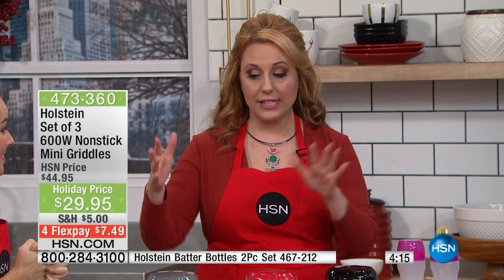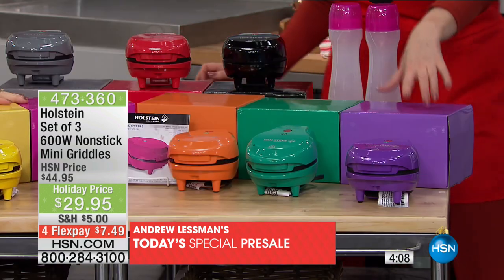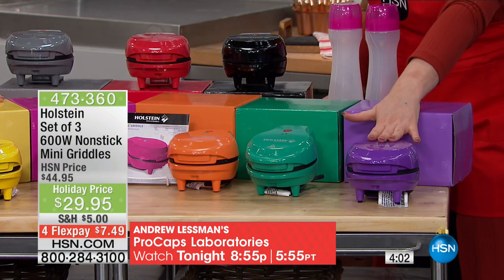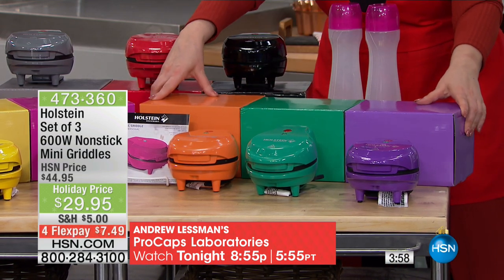The jewel tones are going to sell out first. So let me show you the jewel tones — over here. This is brights; that's jewels. The jewel tones are the purple, the green, and the orange. They're going to sell out first. You get a box that matches and it comes with them. So it's under $10 a gift. Think about that — under $10 a gift.